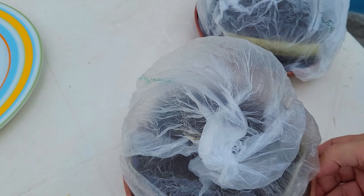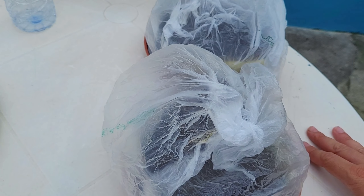Keep the containers in a place where they can catch sunlight, maintain the soil humid, and water when necessary. Let's check back to see when they start germinating.